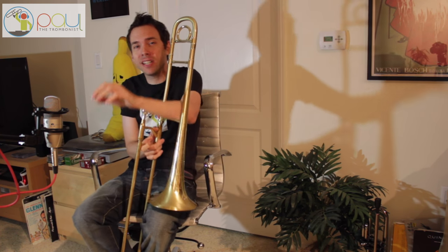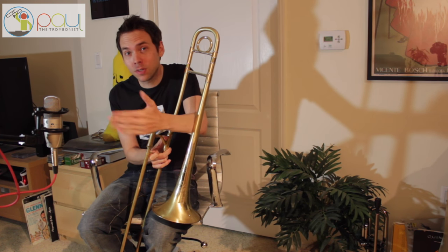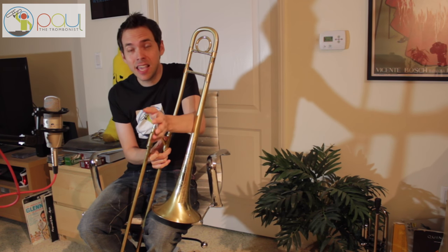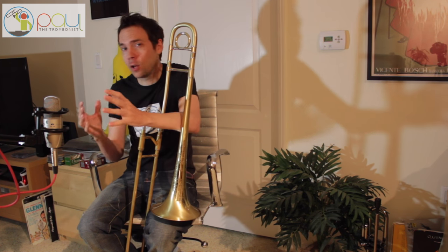Hey everybody, how you doing? Paul the Trombonist here. Today I wanted to talk a little bit about pedal tones and how to approach them. I know it's a topic that many of you are interested in, and this is actually a video I've been thinking about doing for quite some time. I finally figured out a way to formulate my ideas to explain it the best way possible.